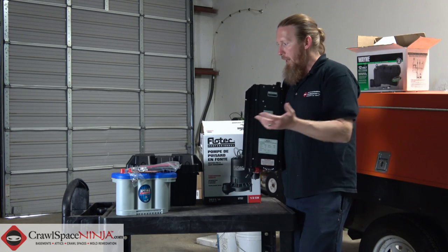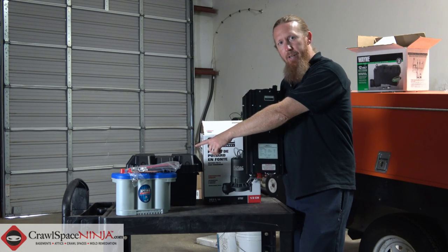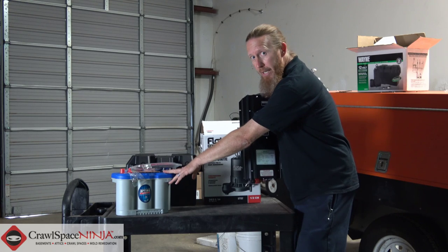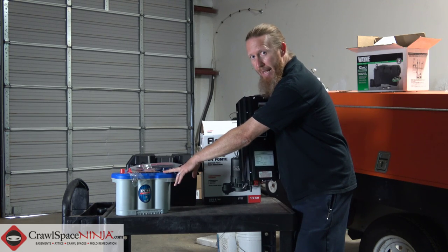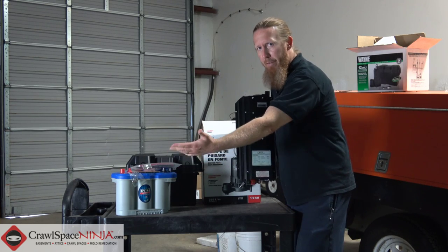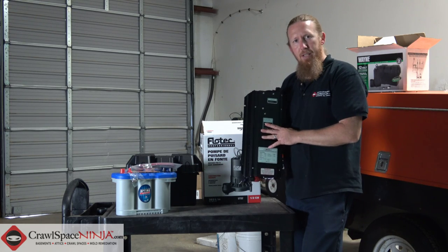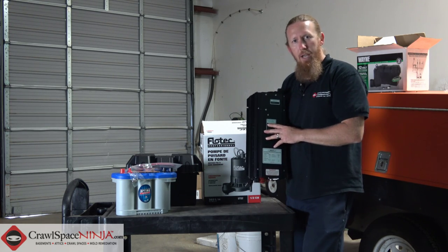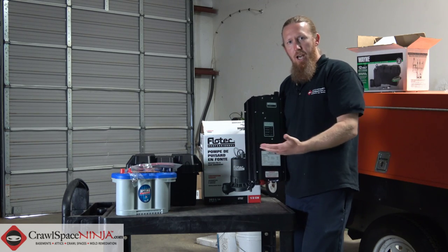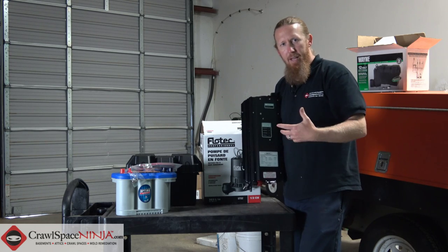Whenever power is on, this unit is charging your marine battery, so you don't have to do anything. I would recommend you get a maintenance-free marine battery — I got this one at Pep Boys for about $125. This system is about $640, and the battery case was about $10. So that's what you're looking at versus a dual pump system, paying somebody to come out, change it out, and all that kind of stuff.